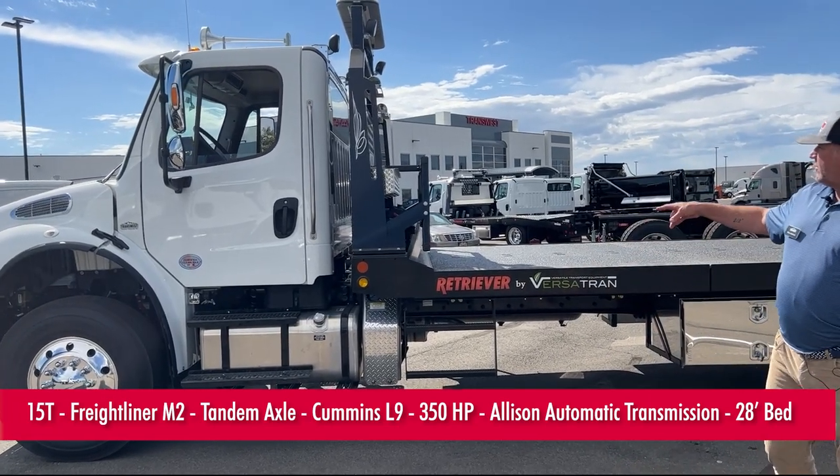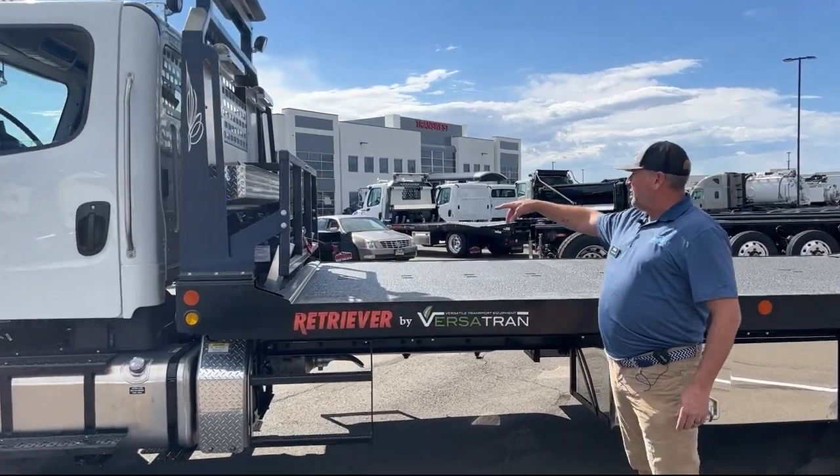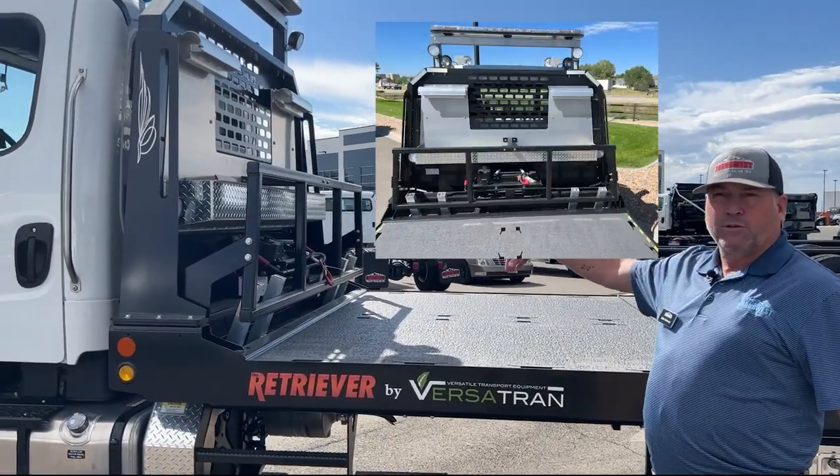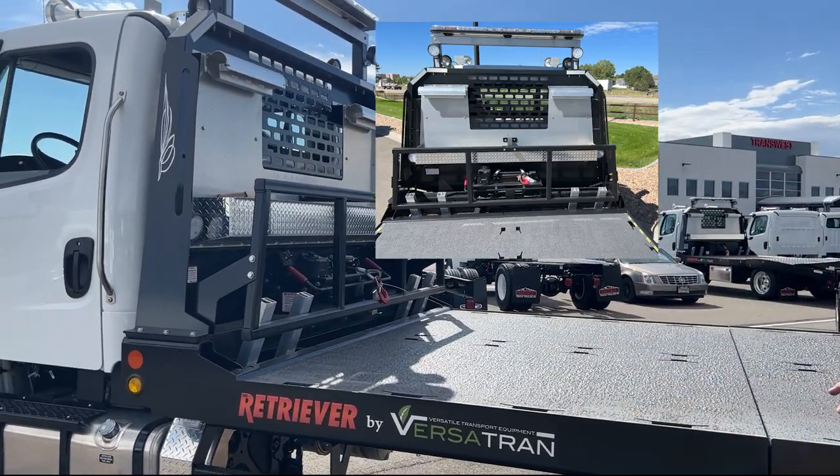This retriever unit comes with a headache rack for tie-downs and straps. It's got a 15,000-pound rated electric winch with remote control, and it's a 28-foot deck.